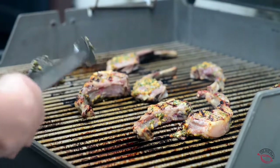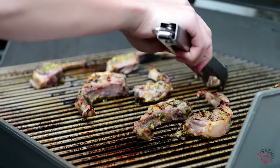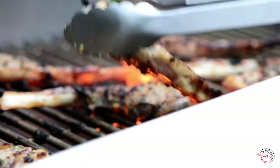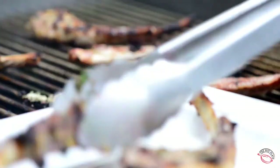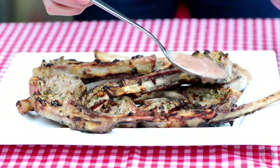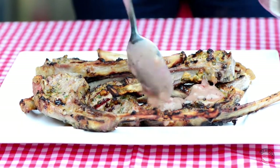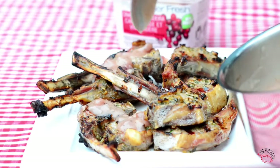Now it's time to flip the chops over. Using tongs, carefully flip the chops over. Cover and continue to cook the chops for another 4 minutes for medium, or until cooked to desired doneness. When the chops are finished cooking, simply transfer them to a clean platter and let them rest for about 10 minutes. Once our chops have rested and are ready to serve, simply drizzle with Summer Fresh Salads' Cranberry Madeira sauce that we warmed up earlier.